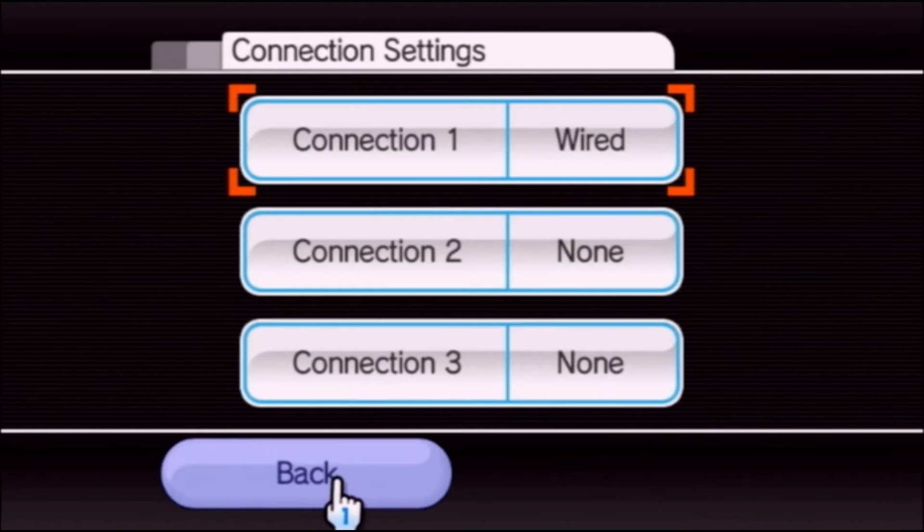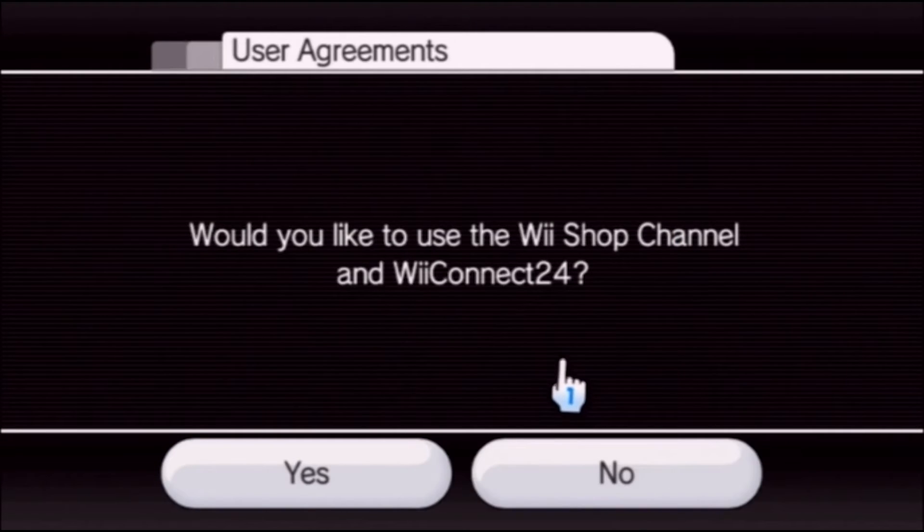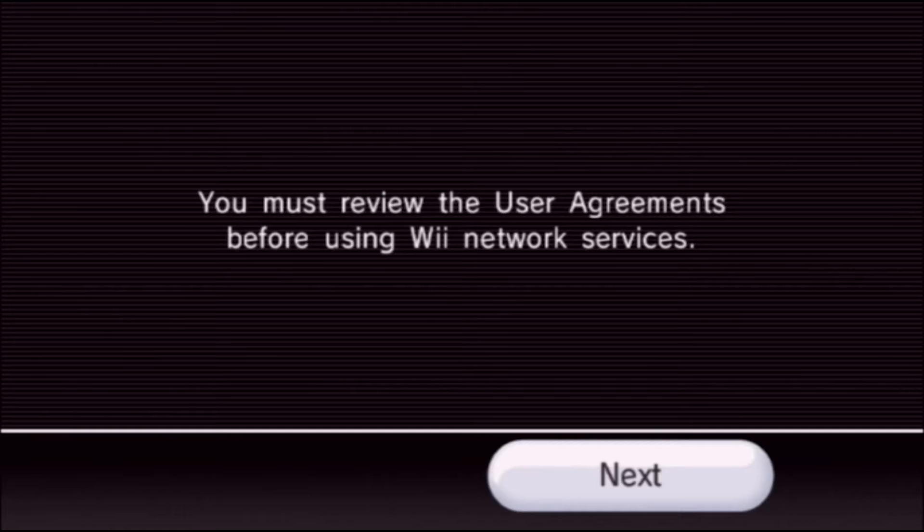Go back, then back again. Click on user agreements — this is the next step. Click yes to use the Wii Shop Channel and all that. Select next.